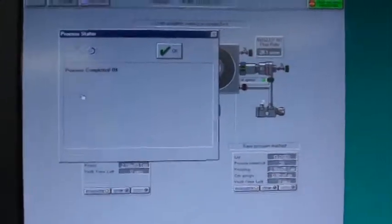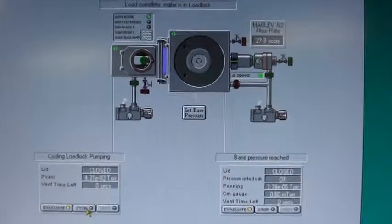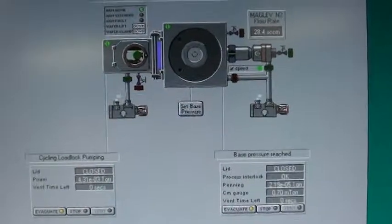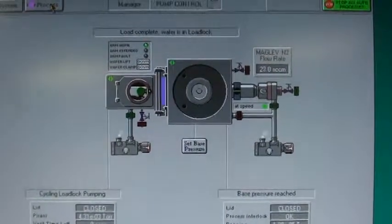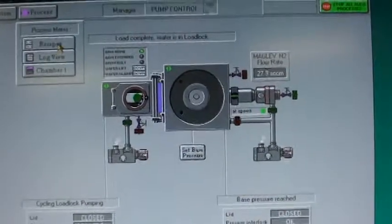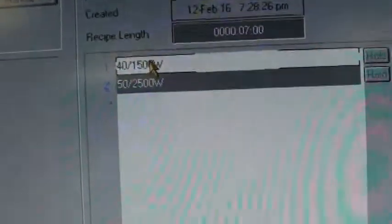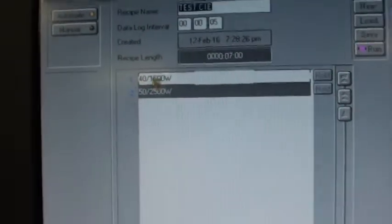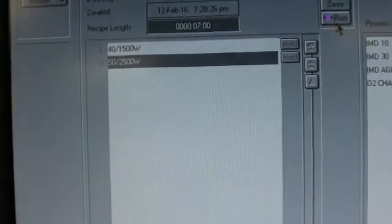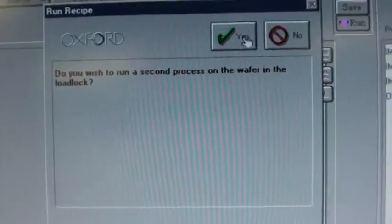The system controller. We just ran a test run on this wafer — we'll go ahead and run it again. Let's go to process recipes. This is our test recipe; it's just a quick two-step recipe with RF applied at 40 and 1500 watts, and then 50 and 2500 watts. We'll click run — it'll ask me if I want to rerun the wafer. I do.